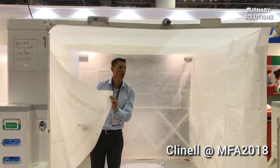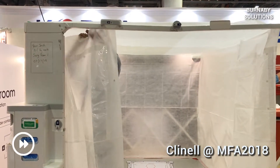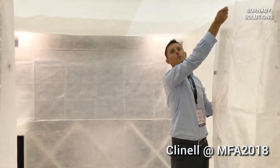And I'll open the curtains so you can see what I'm doing inside. I'm going to attach the door as well.